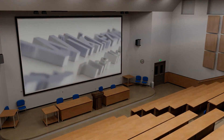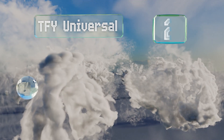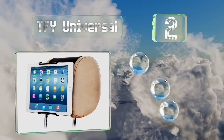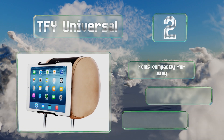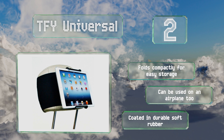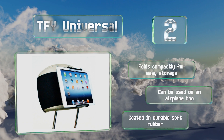At number two, the TFY universal is a solid choice for families with young children, as its simple detachable design makes it easy for kids to mount and remove the holder on their own. It features no protruding parts, so little ones won't get scratched or pinched. It folds compactly for easy storage and can be used on an airplane too. It's coated in durable soft rubber.